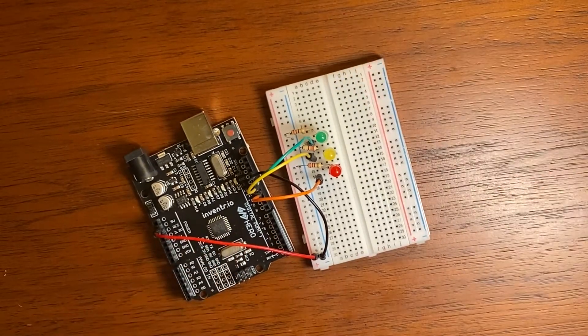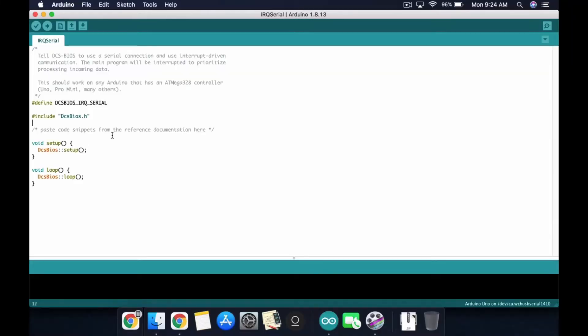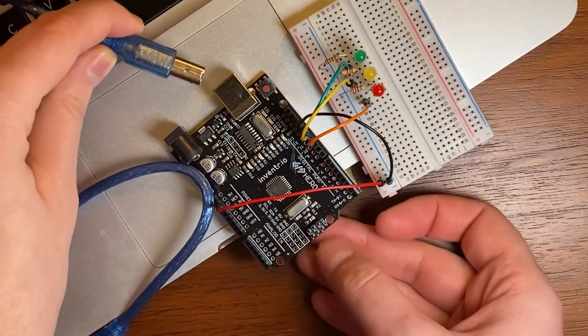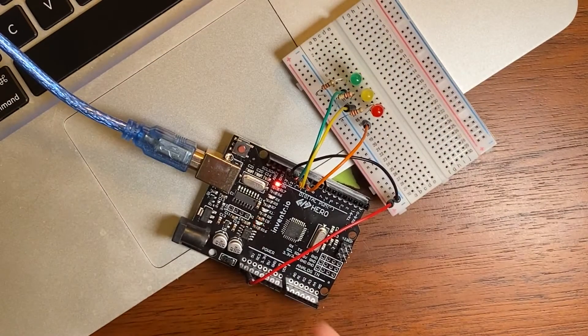Green is wired to pin 13, yellow to pin 12, red to pin 11. DCS BIOS makes it really easy to identify which pins go to which LEDs for the AOA Indexer. It's three lines of code — you're done. Push it to the Arduino using our USB cable. Click, and boop boop! Time for flight test!